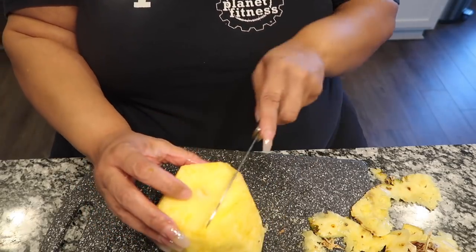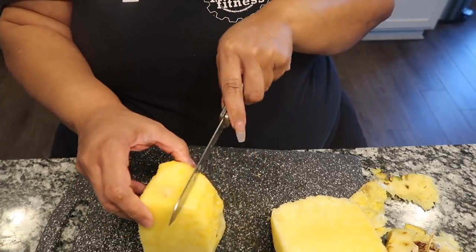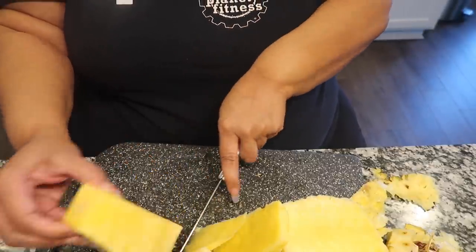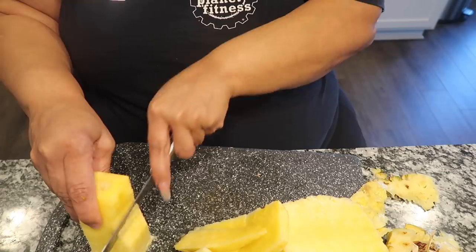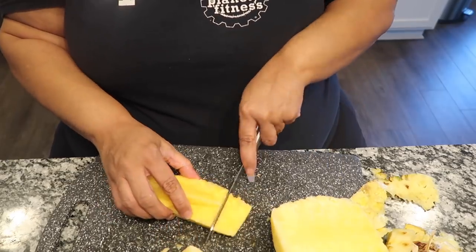I usually do this because I know there's a core in the middle of the pineapple, and we don't have to deal with that. The core is right in the middle, so I just take a slice around it.